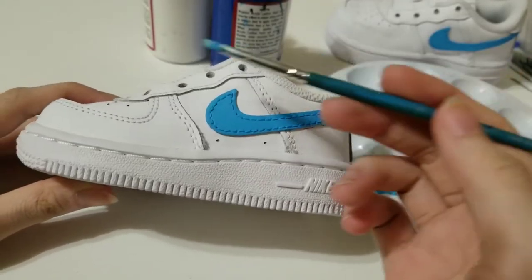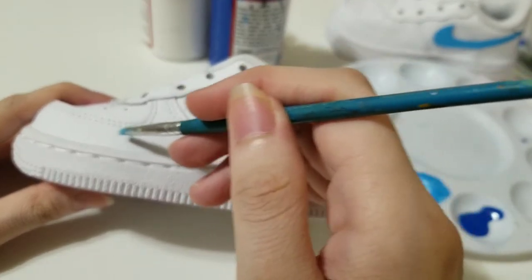Next, I will add some lighter blue to the toe part.